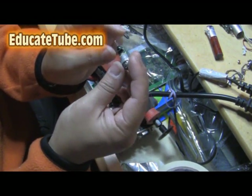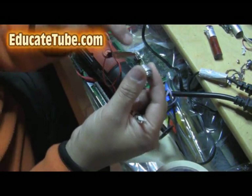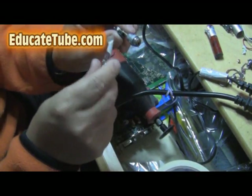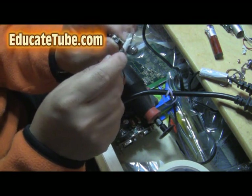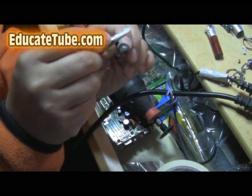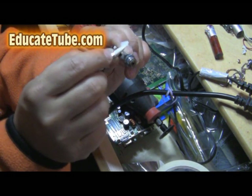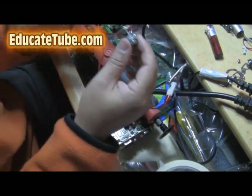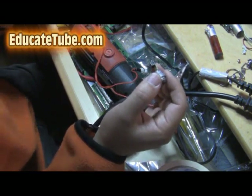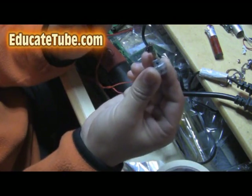I can see the positive and negative terminals here. I was able to locate the positive and negative terminals. Here's the negative terminal. The positive terminal is located right here. That's very important to know — we're going to label that. Here's the positive terminal.